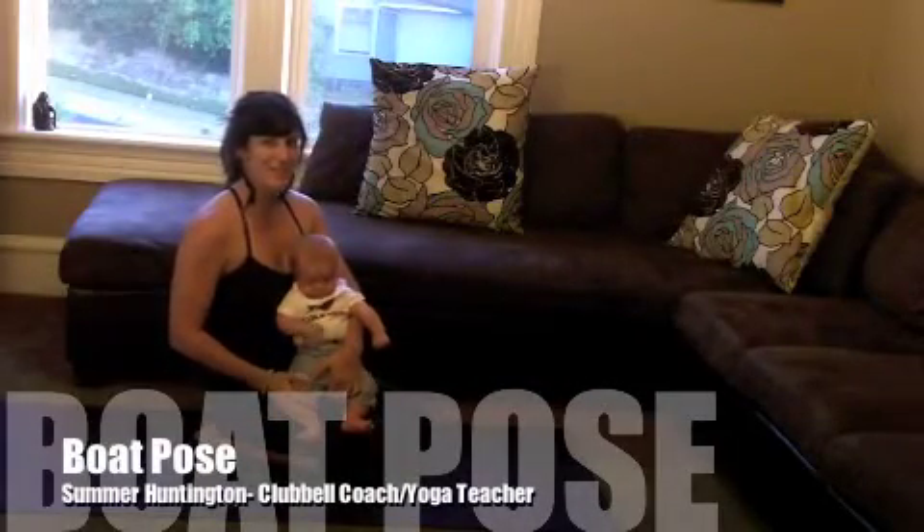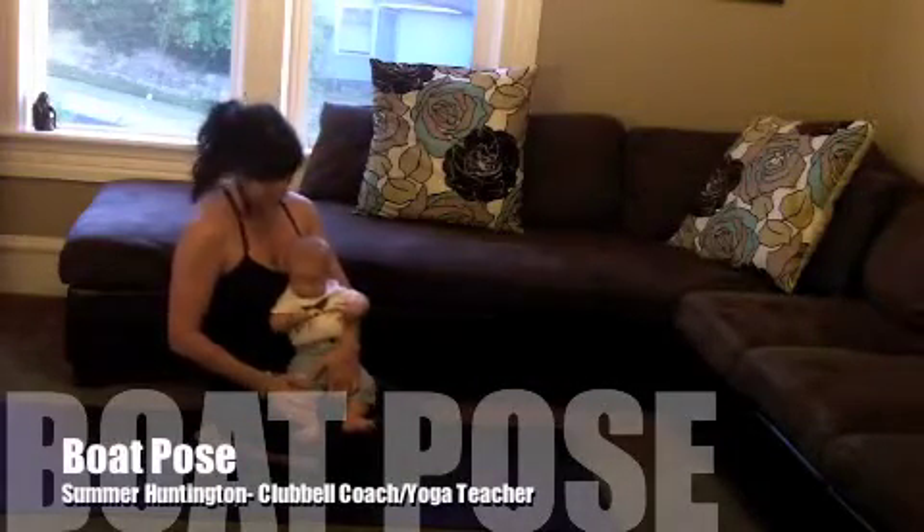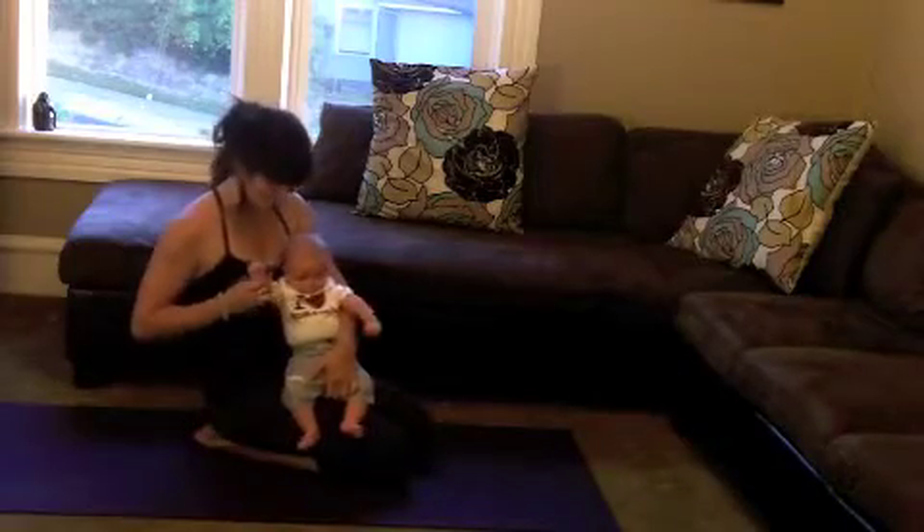Hello, my name is Summer Huntington. I'm a yoga teacher and club bell coach. And this is Cedric. Say hi, Cedric.